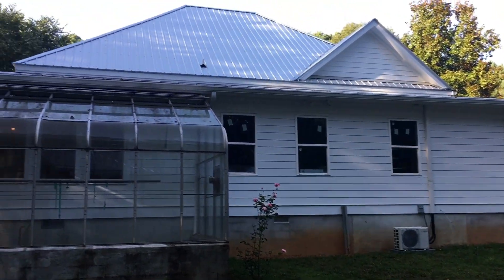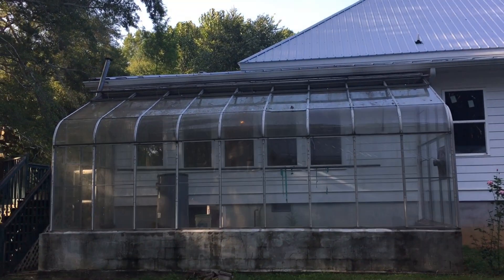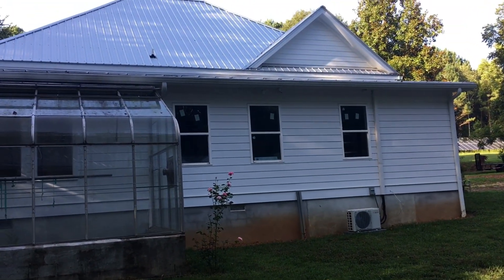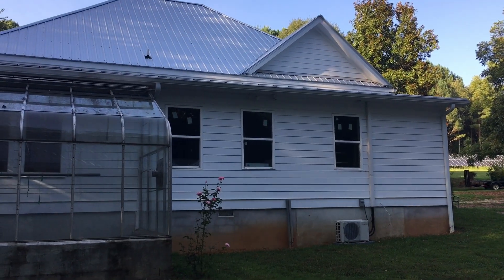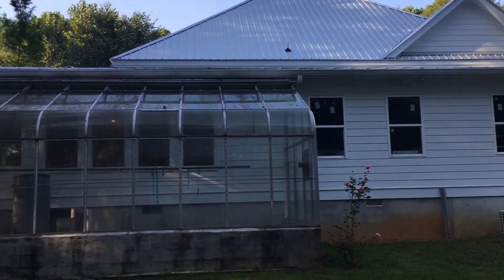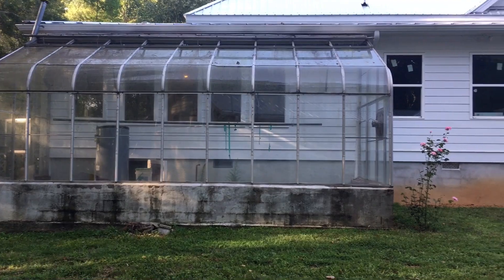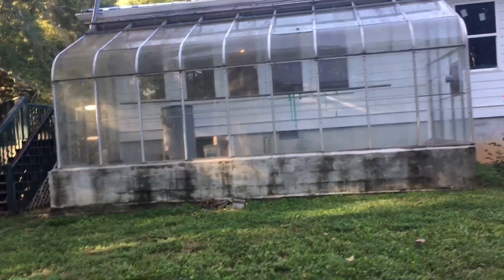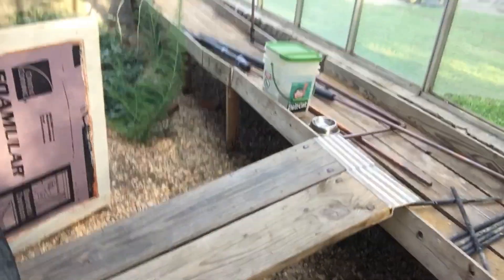I'm going to be doing more videos on how I solarize this farmhouse — taking this 1890s energy hog 'you'll never heat this house' kind of house and turning it into an efficient solar house. There's my solar array up there. We're just about moved in.